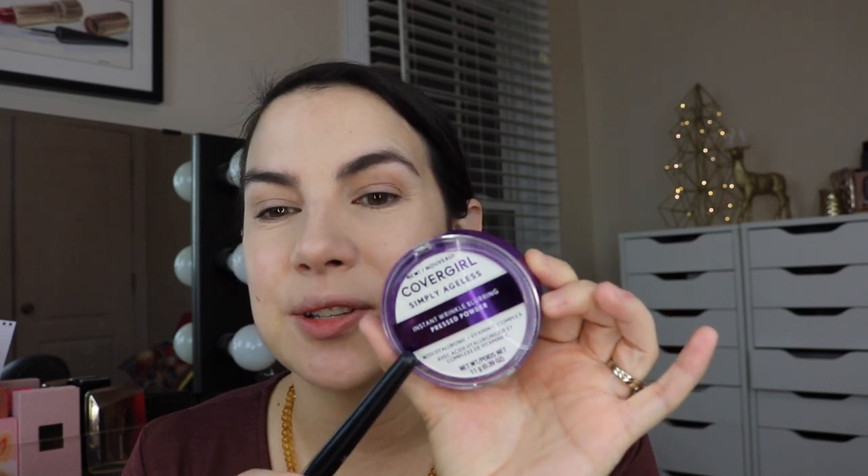I got yet another translucent powder - I feel like I'm just loaded with setting powders, but I couldn't turn this one down. It's the Instant Wrinkle Blurring Pressed Powder from CoverGirl's Simply Ageless line, with hyaluronic and vitamin C complex. The texture is incredibly soft - it's not one of those firm powders where you hardly pick up any product. Using this to set the under eye. Is it blurring wrinkles? No, I'm seeing more wrinkles now that I've powdered over the concealer. I think it may be a little blurring if you use it all over the skin, nice around the nose and larger planes, but it's not something where you load it under the eye and get amazing results.